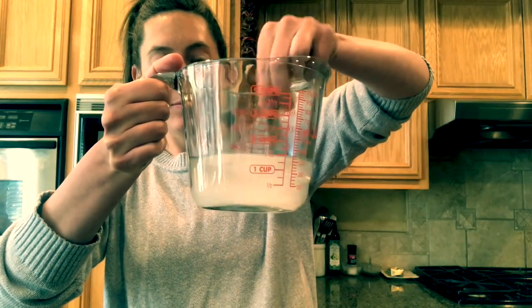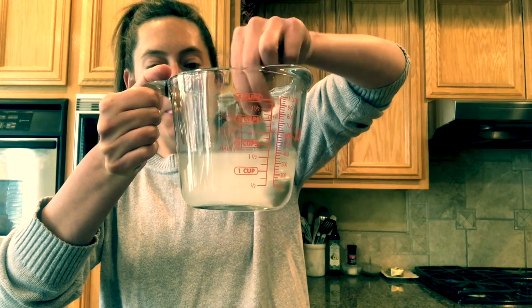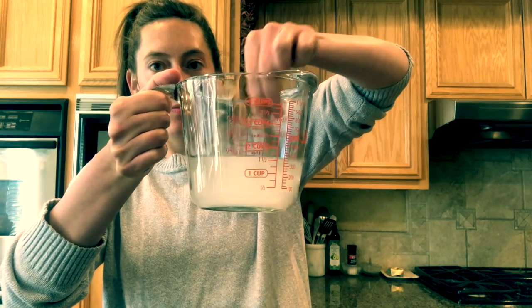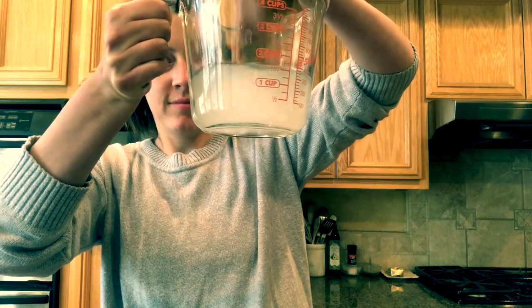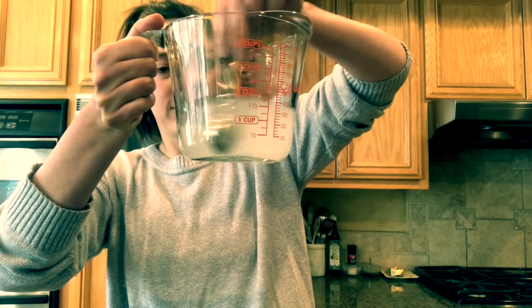One teaspoon, two teaspoons. Step three, we're going to take our teaspoon and stir it all up until all the baking soda is gone. So we're going to stir, stir, stir until it's all gone. Good stirring.